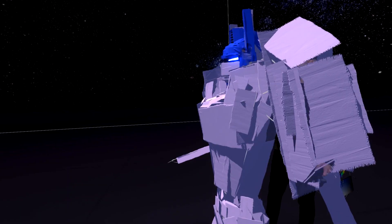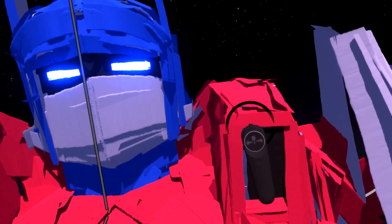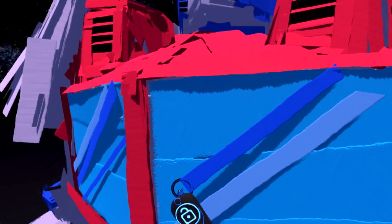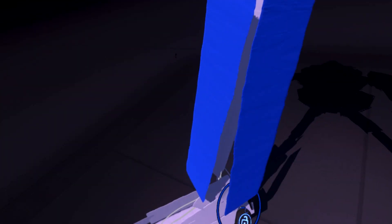A lot like a normal illustration, you'll start with a wireframe and then build on it. The cool thing in VR that is different than on paper is you can just layer things outwards. If you were to erase backwards through the sculpture, you could go back all the way and see the wireframe in the middle, like the skeleton.